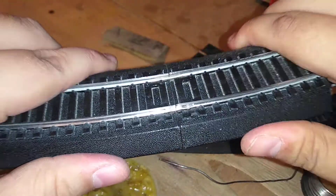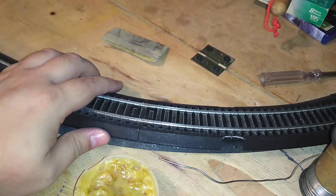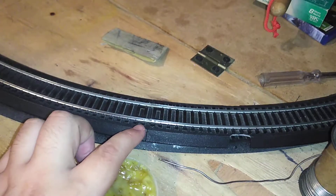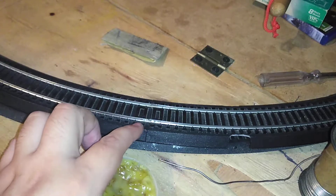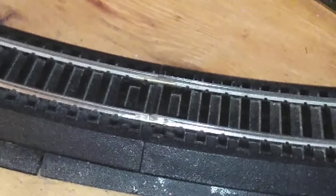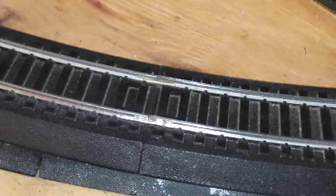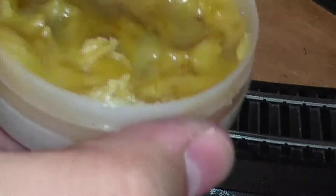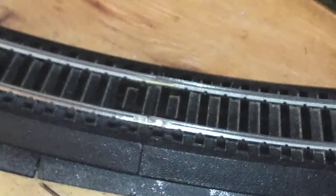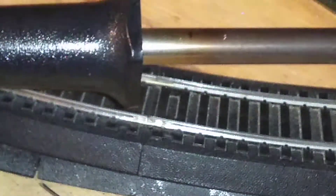I will show you how to solder the rail against the rail joiner. The tools you will need are flux paste, soldering paste, your solder, and the soldering iron.